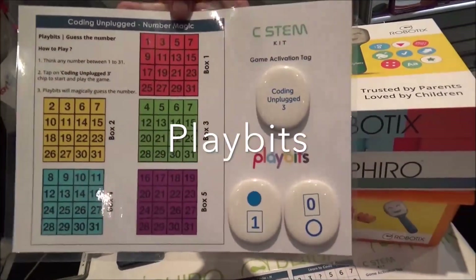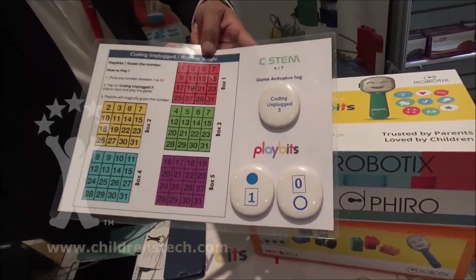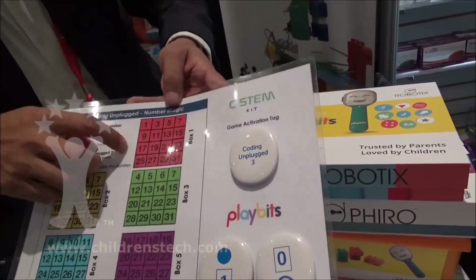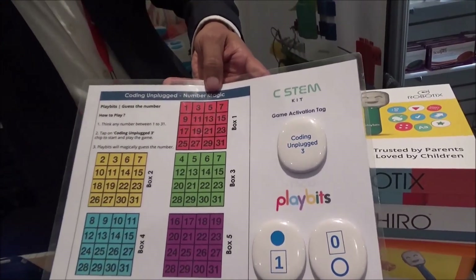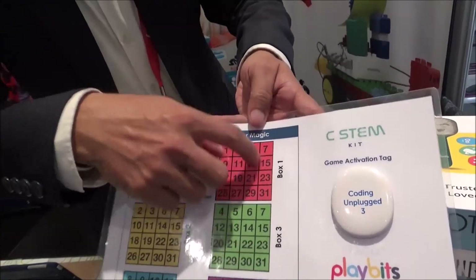Here at robotics, this is a binary coding game. You start the game and you need to think about a number between 1 and 13. Look for the number in box one.